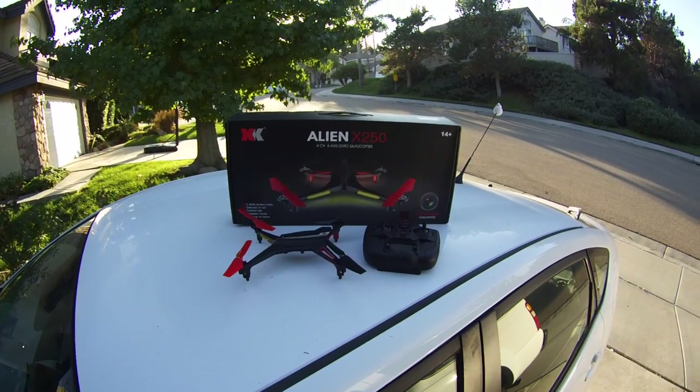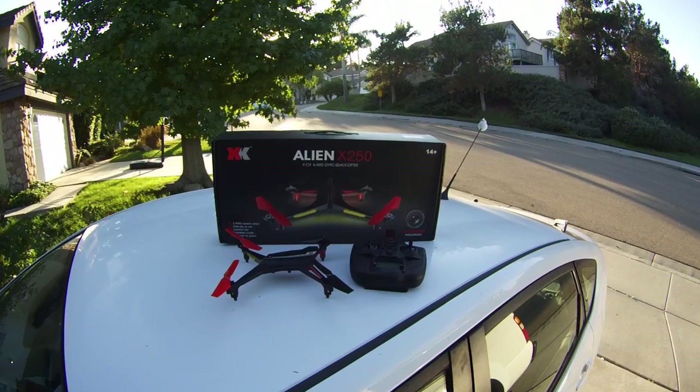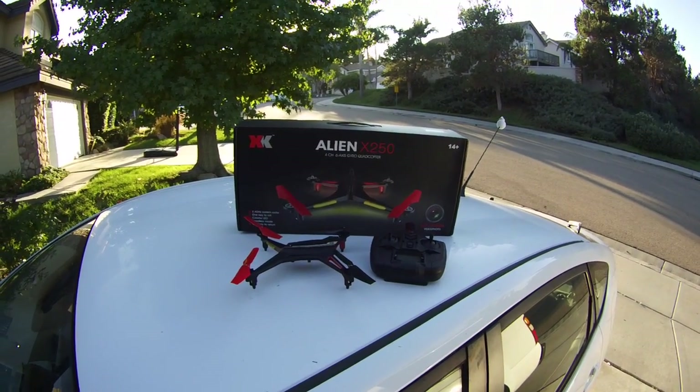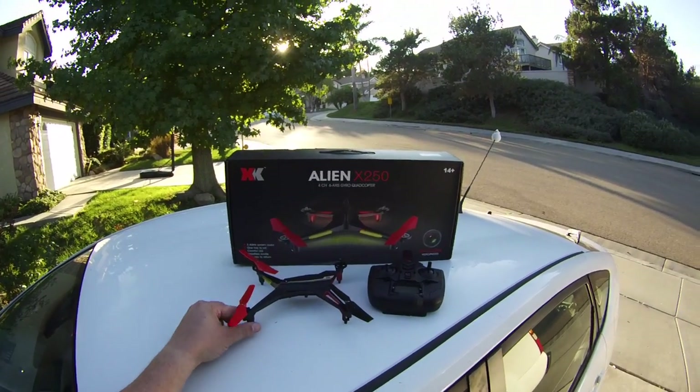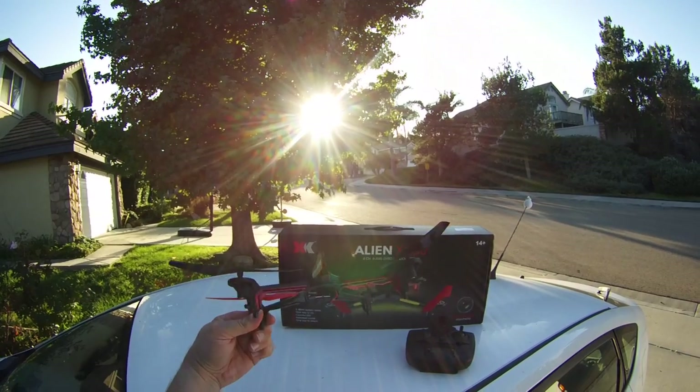Hey YouTube, this is Dan with Chasing the Wind. What I have for you today is going to be a review of the XK Alien X250. I believe this is an Alias clone and a pretty cool looking quadcopter. It's got a shape that's sort of unique unto itself.